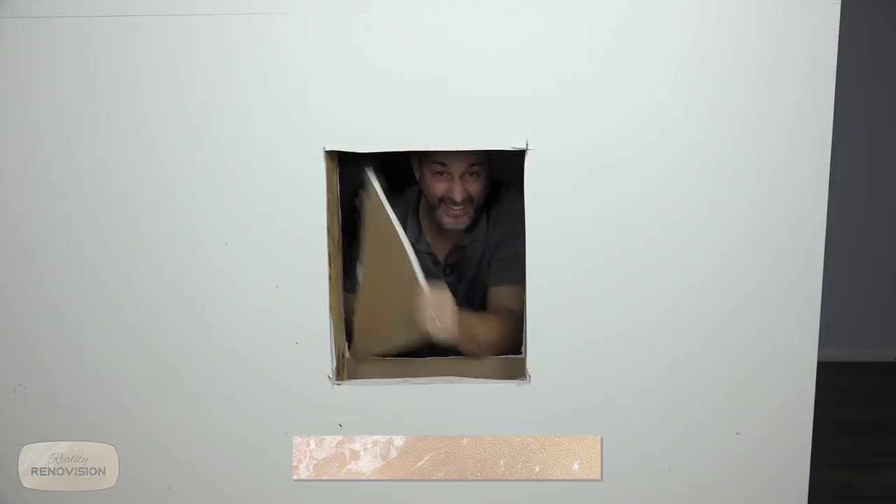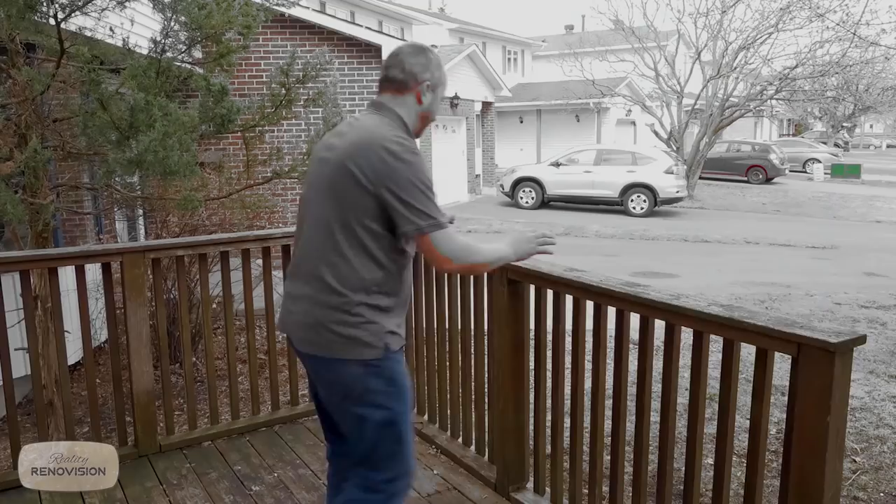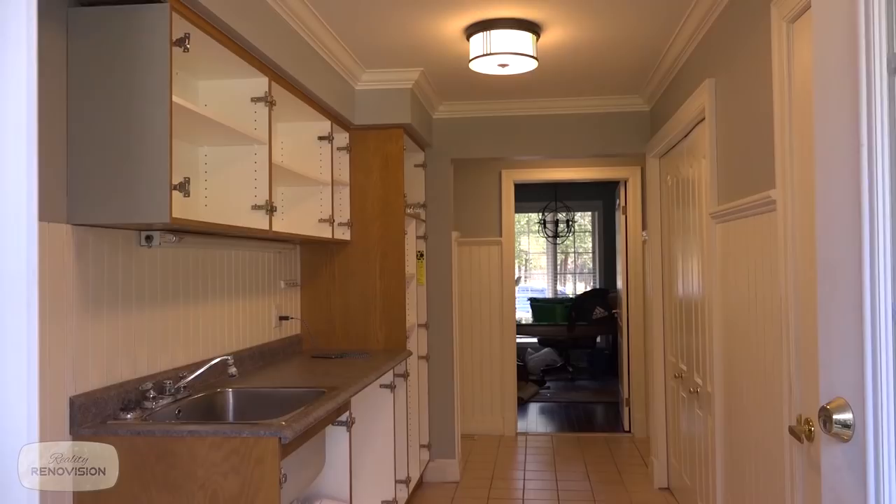Hey! In this episode, I'm going to show you how to make the coolest playroom right under the stairs. I think we're going to increase value in this kitchen. This is not acceptable. And that is money in the bank. This is where it gets fun.